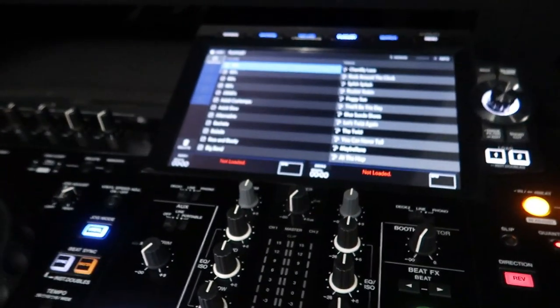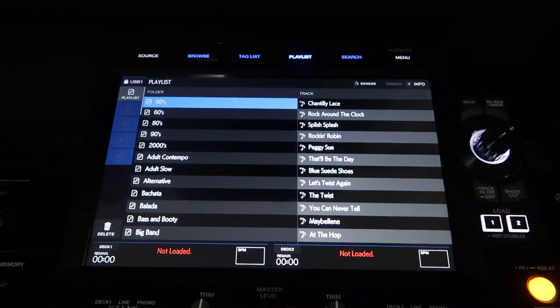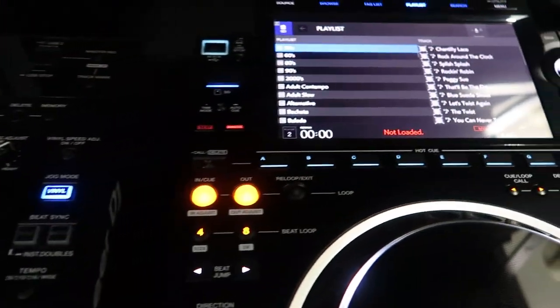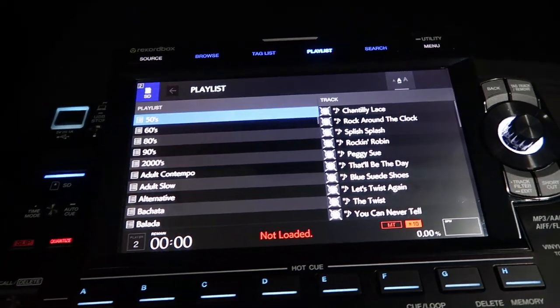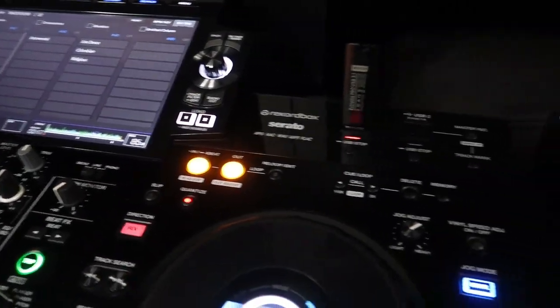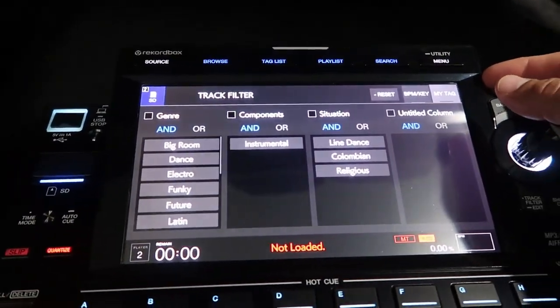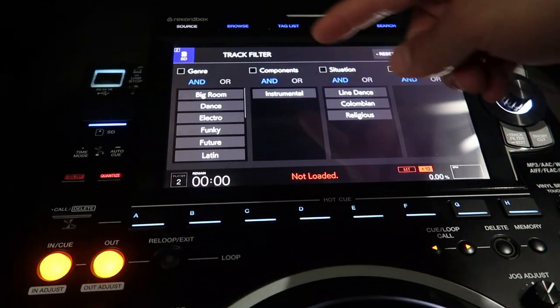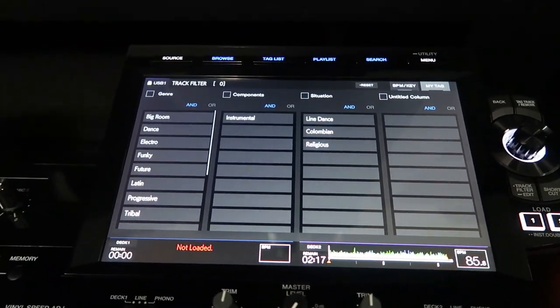The first thing you notice about the RX-3 is just the large screen — it's very bright, very clear. Compared to the CDJ-3000, also very bright, very clear, just amazing quality. Just to show how big the screen on the RX-3 is compared to the CDJ-3000 — when you look at MyTags in my collection on the CDJ-3000, it only holds so much. But when you look at it on the RX-3, you have so much real estate. It is amazing, it's a great look.